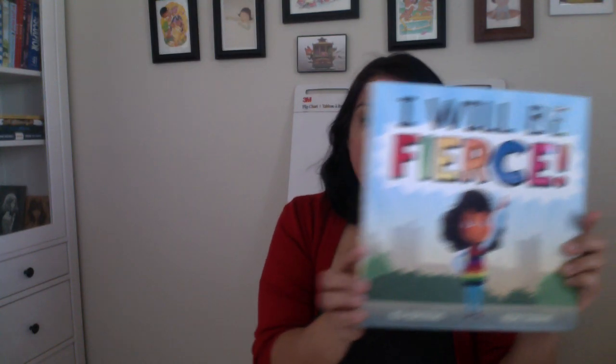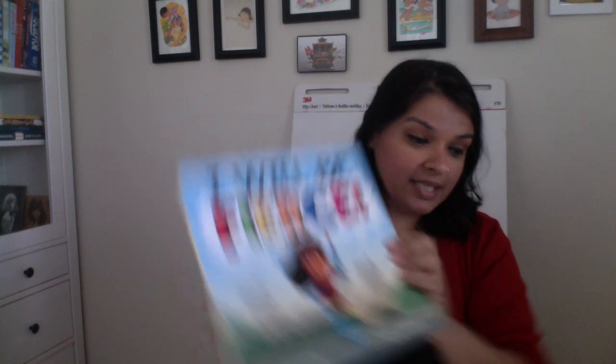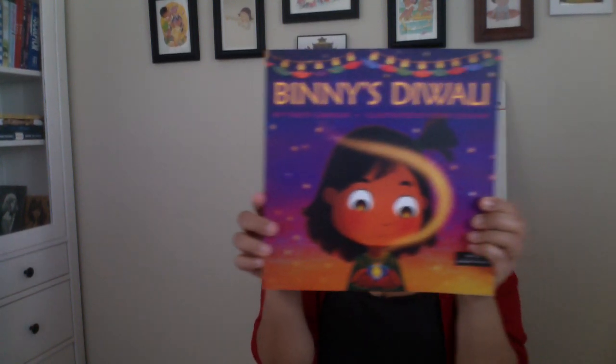I also illustrated the picture book I Will Be Fierce, written by B. Birdsong. Upcoming later this year is Bini's Diwali, written by Thriti Umriger and illustrated by me. Last but definitely not least is my graphic novel that I wrote and drew, which is 167 pages of drawings. So I know a little bit about drawing! I'm going to start off with one of the things I get requested a lot at school visits, which is to draw an animal — specifically, a cat.